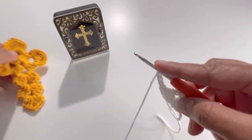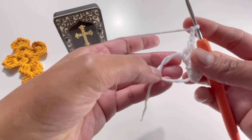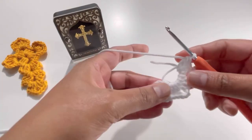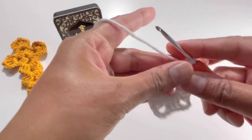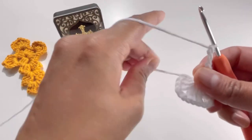Just chain up three, do another three double crochets, then chain up three and do another last set of three double crochets, then chain up three — I'll meet you at the end. I've done the other two sets of three double crochets and now chain up three — one, two, and three — for the last chain.